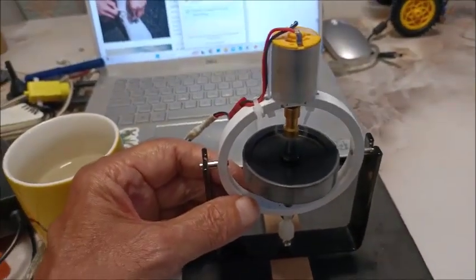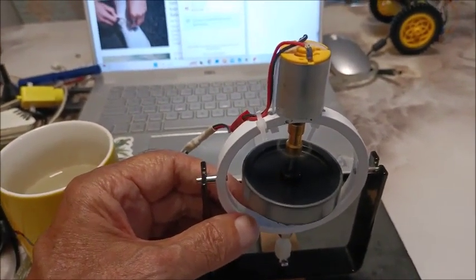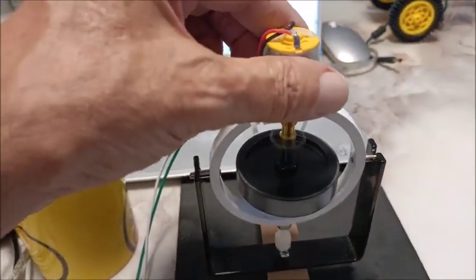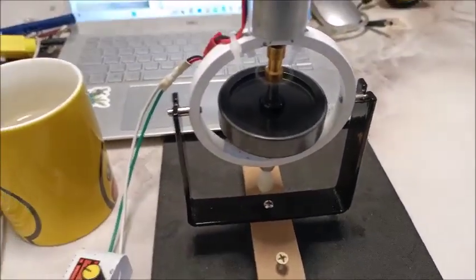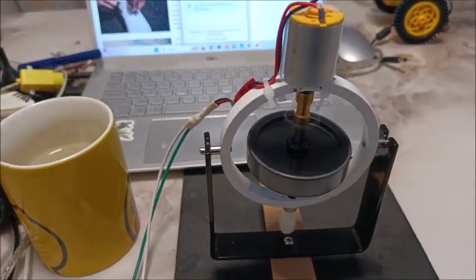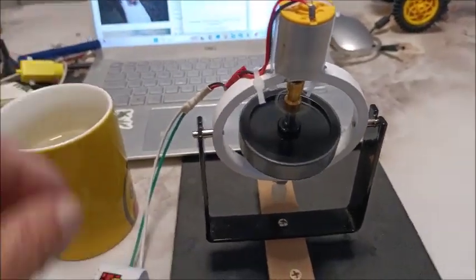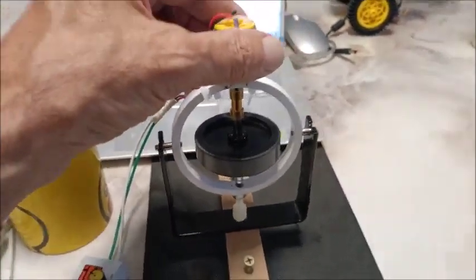I'll turn it on and see if it will stay balanced. Spinning it up. You can see it's not wobbling too much, but eventually it will just get worse and worse. I need to get some more RPM in there.